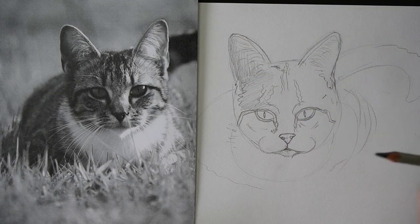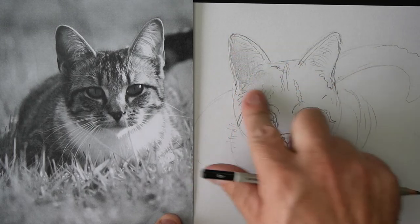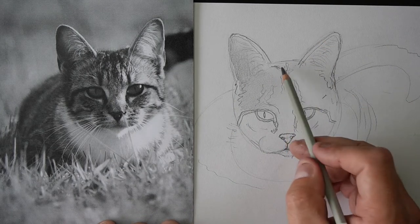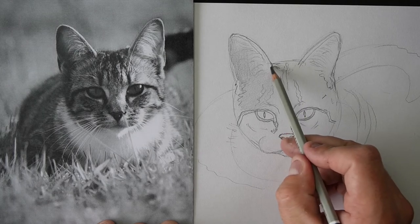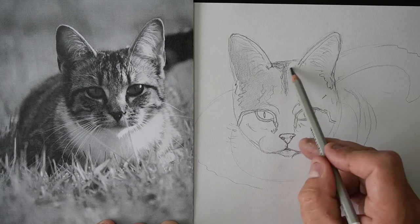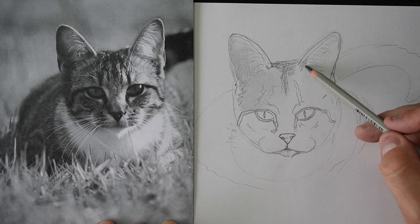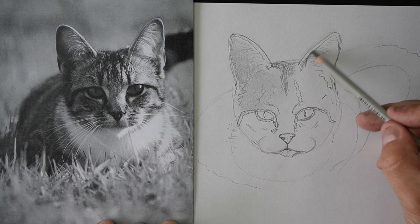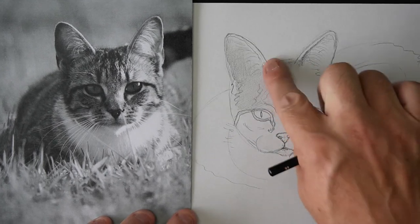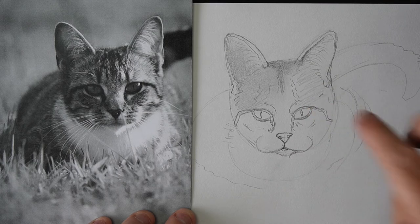Put in a bit of shading, and then this is the funnest part — use your finger and give it a smudge. Give it a smudgy smudge. Look how soft it is — pretty cool! So keep adding pencil in and doing some smudging. Awesome guys, you're doing really well so far. Add a bit more pencil and then do a bit more smudging. It's a bit lighter on this side of the head, so we'll just add a little bit of pencil, not too much.